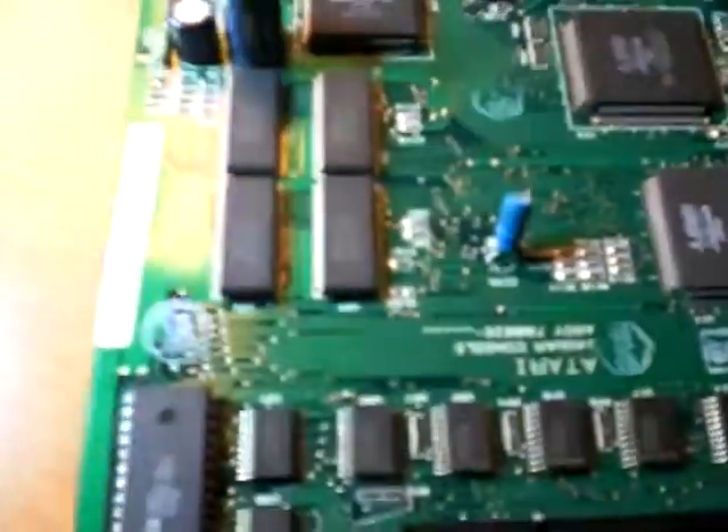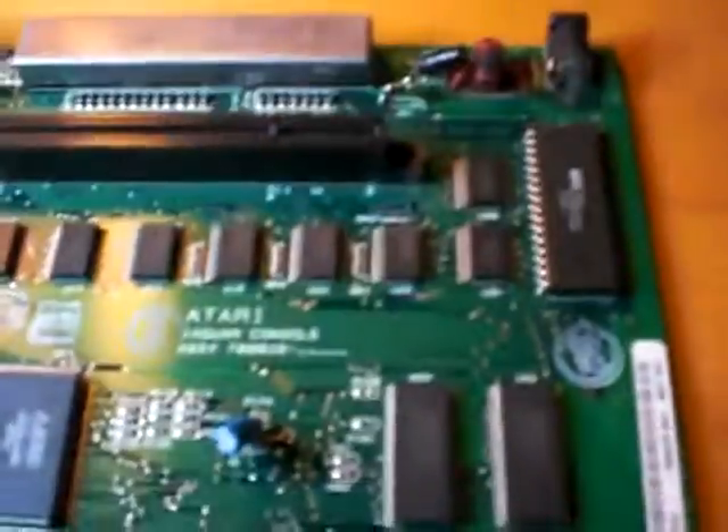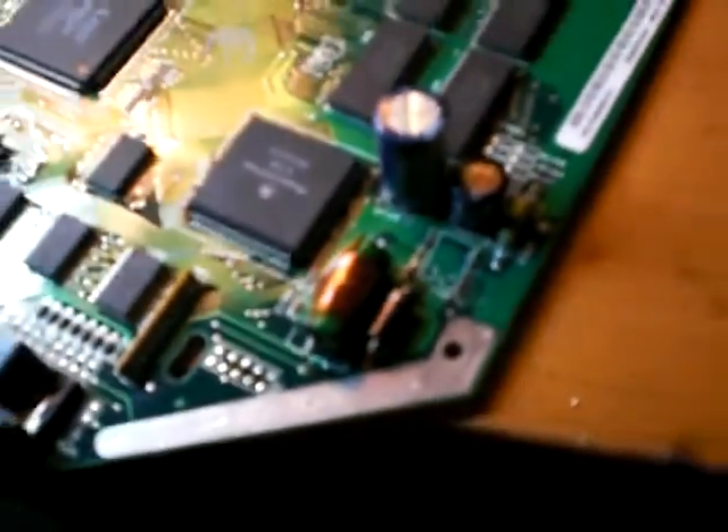Today we're repairing an Atari Jaguar. Very interesting piece of hardware, it has many quirks, and one of the most interesting quirks is that if you plug in a power supply with the wrong polarity, it will instantly blow up the voltage regulator, which is a 34163, I believe is the type of regulator.